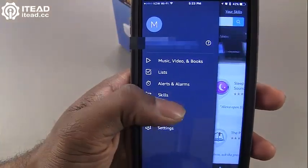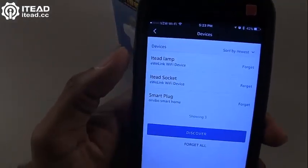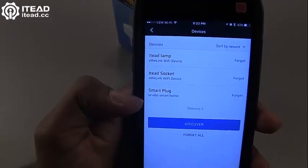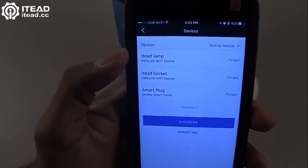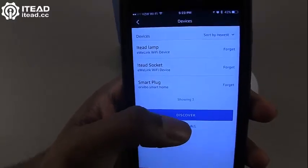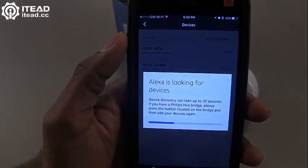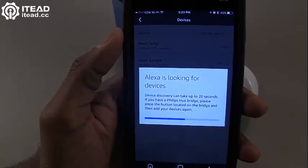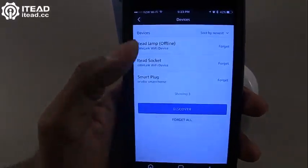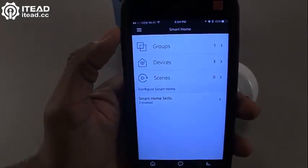Once you've downloaded that skill, come over here to Smart Home. Here where you see Devices, there are three devices — I already have three devices connected, including a couple of ITEAD devices and a smart device from another company. To discover a new device, click Discover and the Alexa app will search your Wi-Fi connection to identify it.